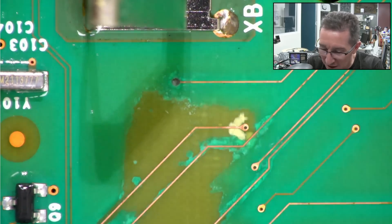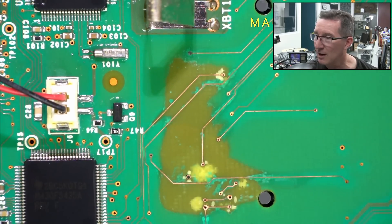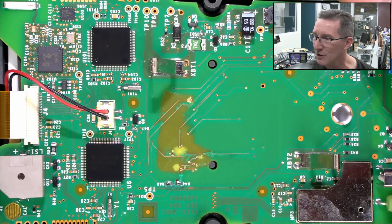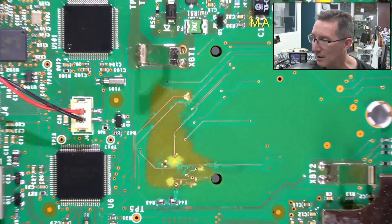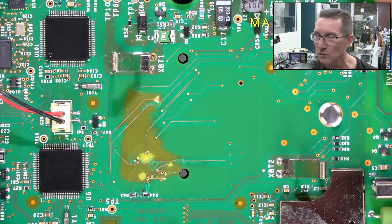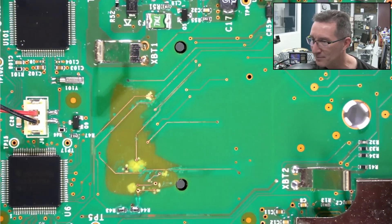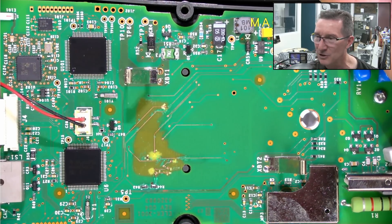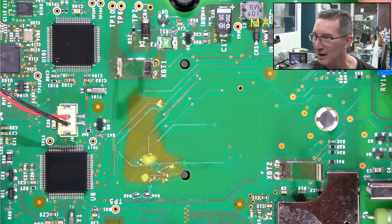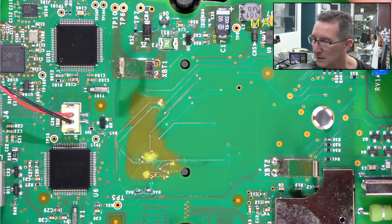Has it leaked through to the other side of the board as well? I might have to take the whole thing apart. I hope you get the idea of what damage can be done by leaking alkaline batteries — they're absolutely horrible. I thought I had systematically checked all my multimeter boxes and removed the batteries from them. It pays to use zinc carbon, old school zinc carbons, or nickel metal hydride rechargeables or something — but they can leak too. Everything can leak.